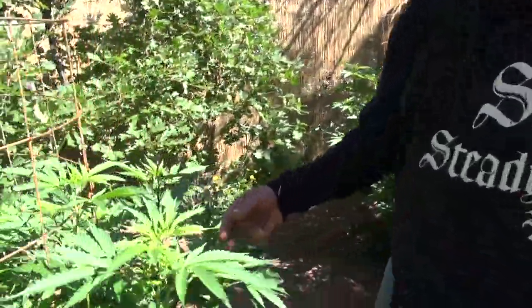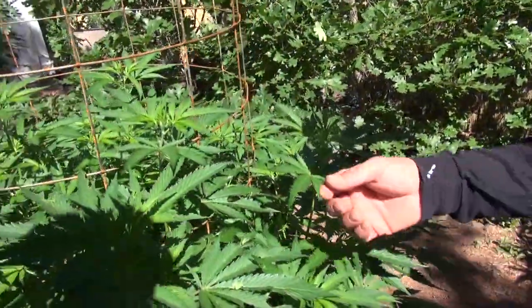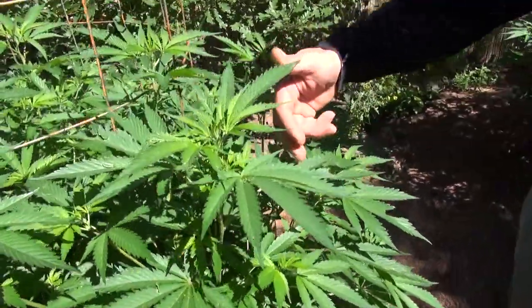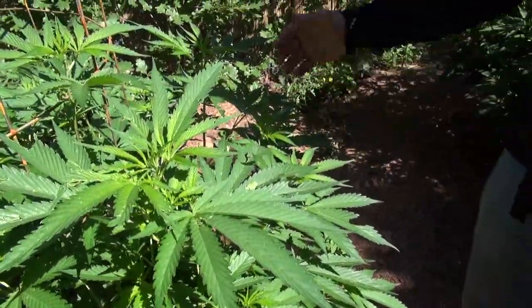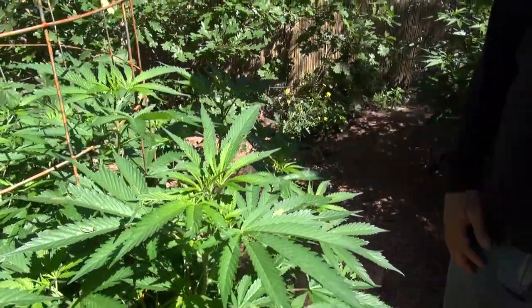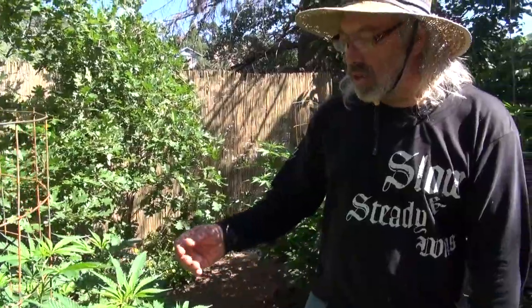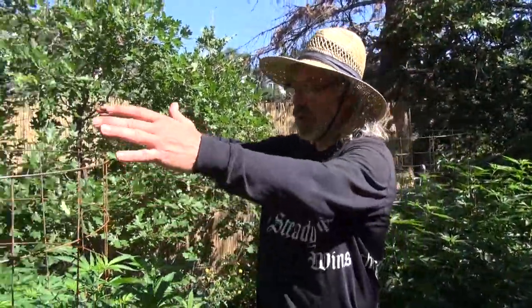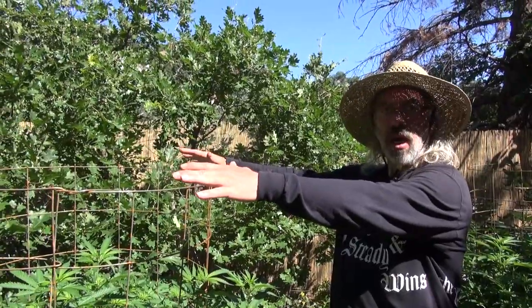Now I'm taking you to visit another one of the goddesses here in the garden. This is a Sativa cross — you can see that she has rather long leaves and very robust growth. We're getting late in the month of July, so we have about another month of veg. I expect this plant to overtake the top of this cage here.